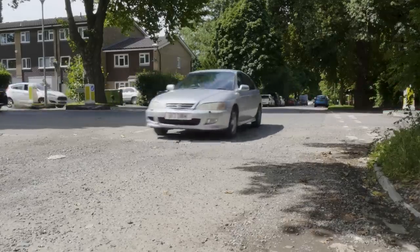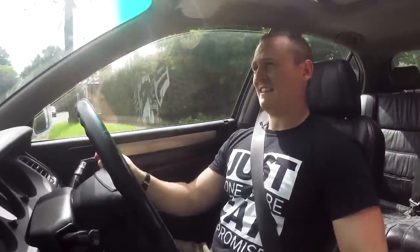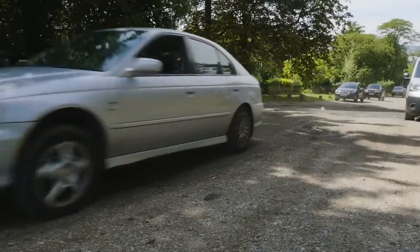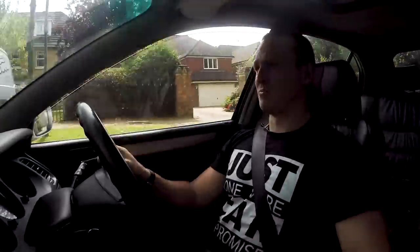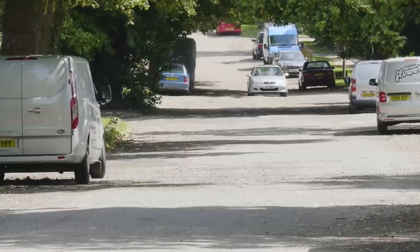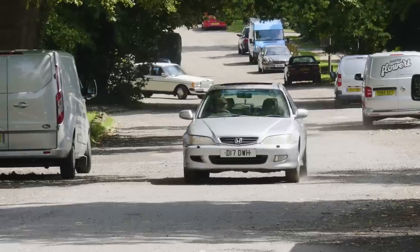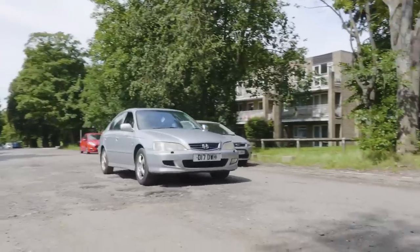Now we've established the Accord with cut springs rides like a bag on the road, let's hit something a little rougher. Oh my god — am I in Vietnam or London? This road hasn't been tarmacked since before Christ was born. This is going to be super rough on any car, let alone one with cut springs. It's horrible — loads of horrible vibrations, you can probably see the cameras shaking.